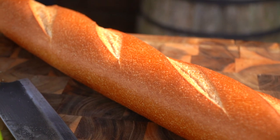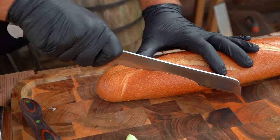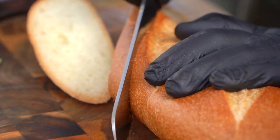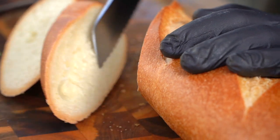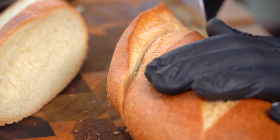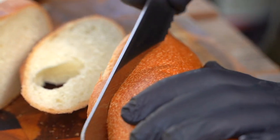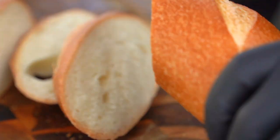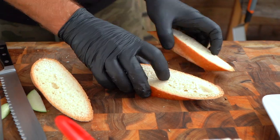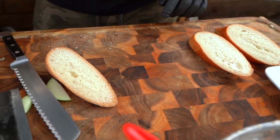I've got some French bread. For presentation purposes I like to go with a nice heavy diagonal cut — a little bias cut. I'm going to go about an inch thick or so, not too thick, not too thin. I'm going to take two beautiful pieces of bread and we're going to stuff them.